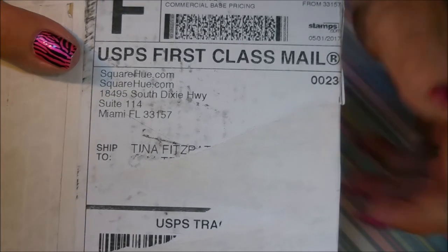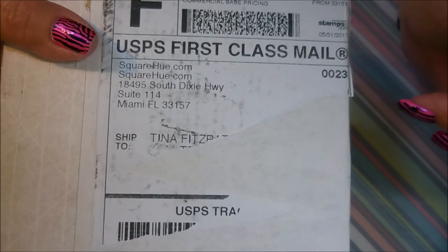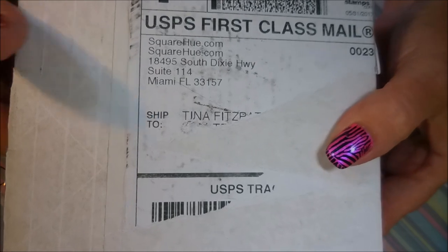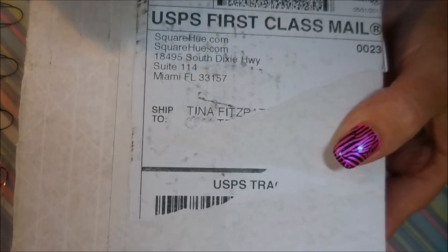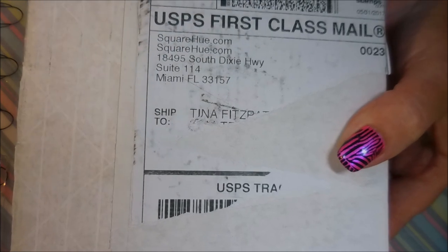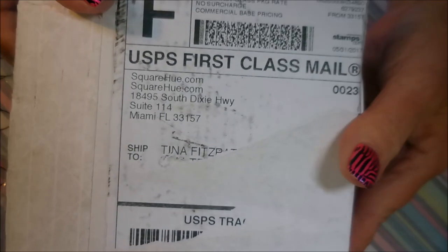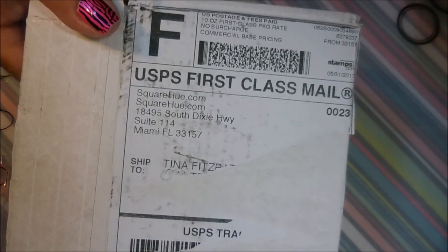Hello and welcome to my channel! Today I've got my Square Hue unboxing — this is June's box. I was really excited, it came in the mail yesterday. I had already opened it and already know what's in it. I had already seen the email with all the pictures, but I still wanted to do this. This is something I've been doing on my channel every month since I started.